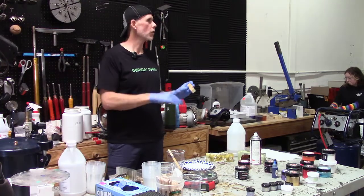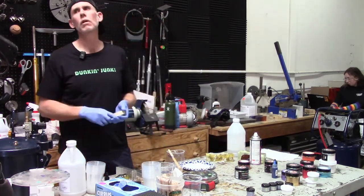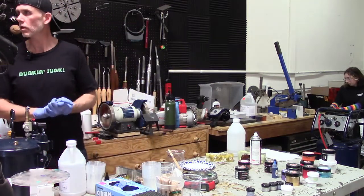Moisture meters don't go below five percent, so they're not useful for what we're doing. So that covers moisture — does anybody have any other questions or thoughts?